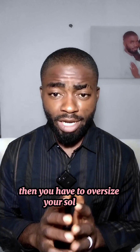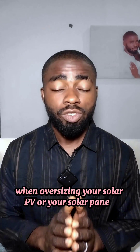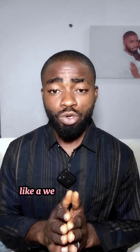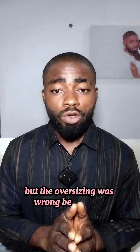In some of my videos I talk about oversizing your solar PV to enjoy your solar energy system, but it seems a lot of people don't understand what I was trying to say. When oversizing your solar PV or solar panels, you have to oversize with sense. There was an installation I was called recently — about a week or two ago — to go and correct. Everything was perfect, the connection was okay, but the oversizing was wrong.